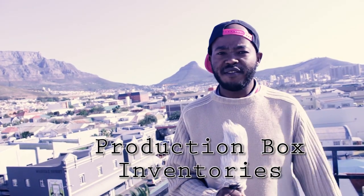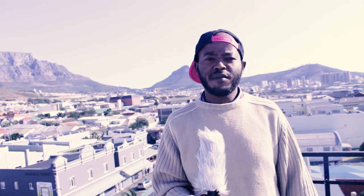Hey Thawol, and thank you for watching another First Cut Films YouTube video on low budget filmmaking tips. My name is Lisiba Malete and today's video is about production box inventories. If you can notice, this space is totally different from where I usually shoot my YouTube videos — shout out to HeartMedia for letting me use this awesome space. Let's get right into this video.